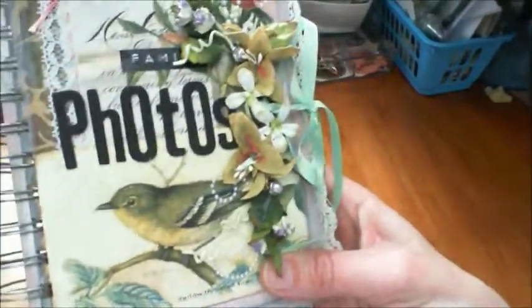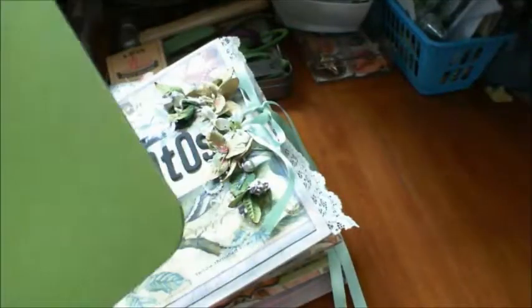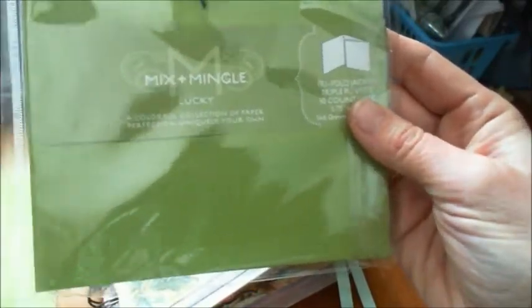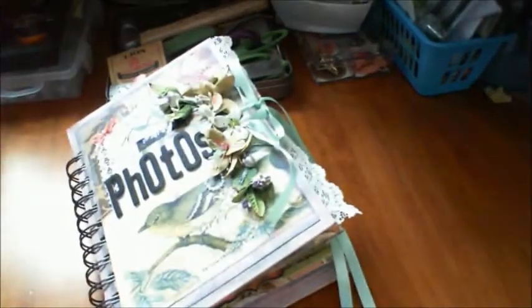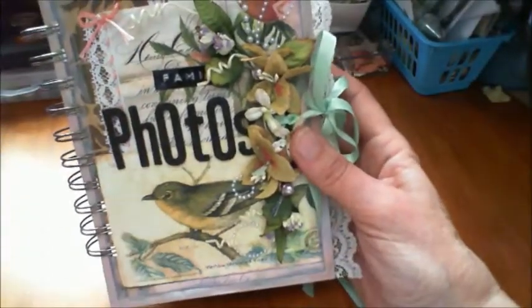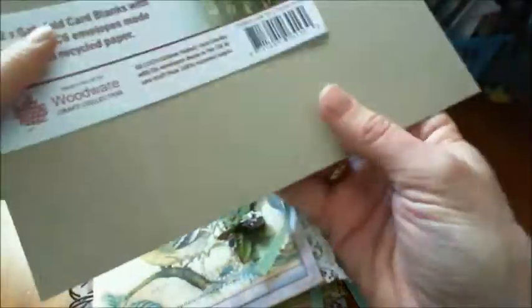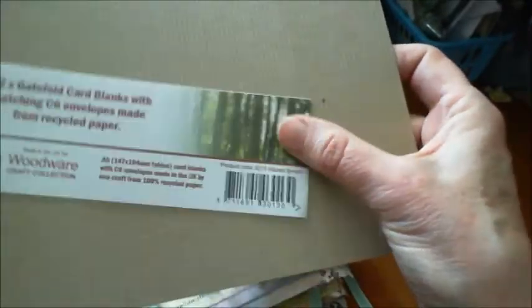I used Basic Gray Curio papers and two pocket envelopes that were green - from the Mix and Match, Mix and Mingle range. This was stuff that my friend Kim had sent me: some envelopes, a packet, some gatefold ones, and these big envelopes that have a fancy pocket. I also used these Woodware craft envelopes.